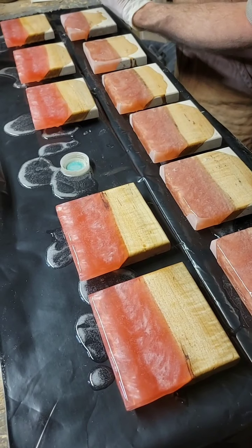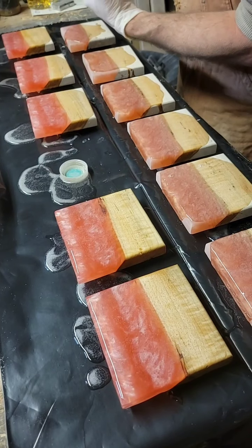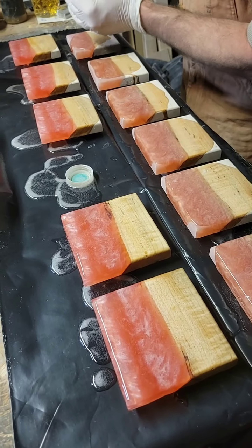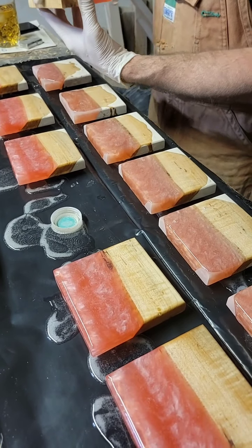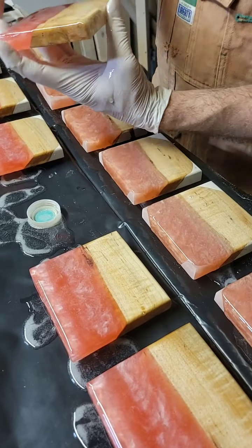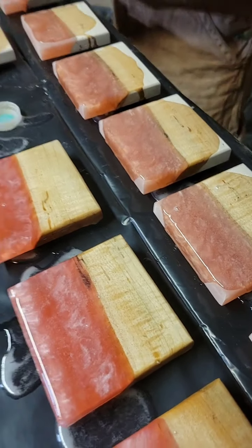I'm going to wait and hold my call on that until after the seal coat sets up, because that gives me a better idea of the color — the longer the epoxy sets on it. See, they're already looking a little bit peachier. We'll see.